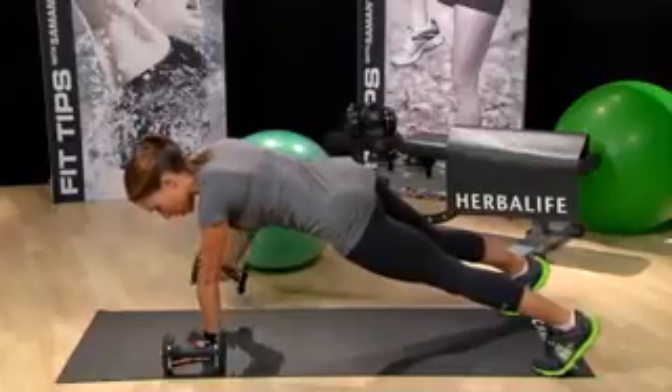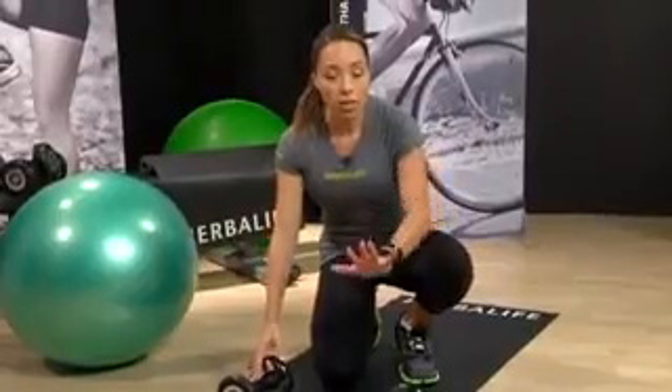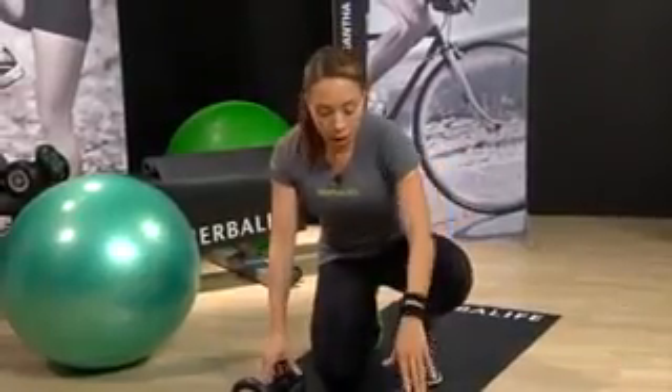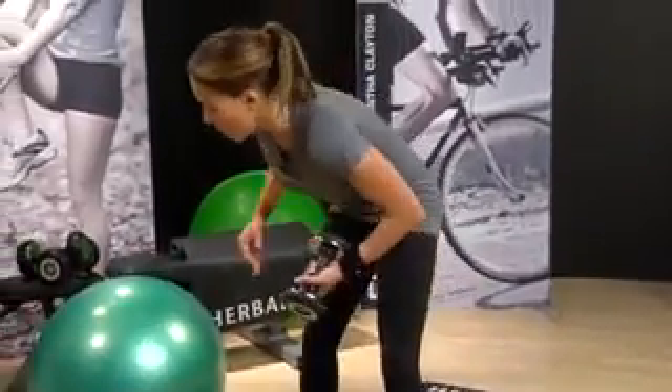Really feel the muscles working. You can always try that without weights to start with, just lifting the hand up. Now we're going to move onto the stability ball and do a pullover on the stability ball.